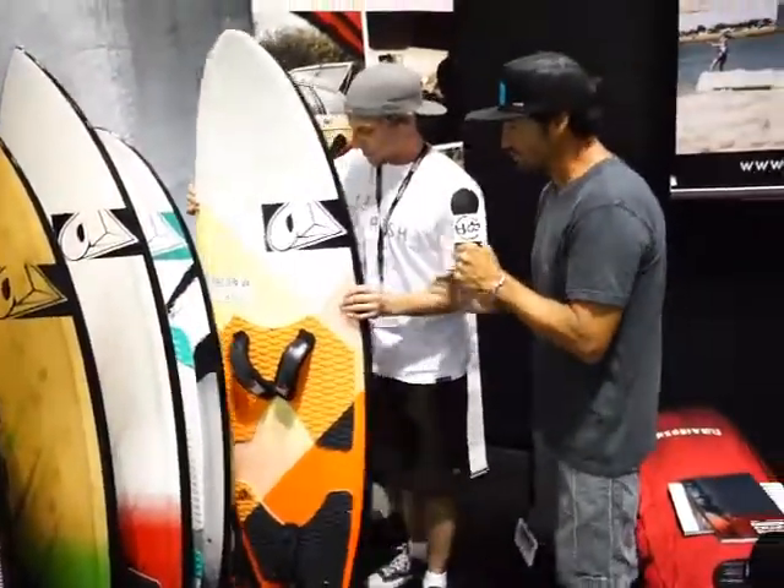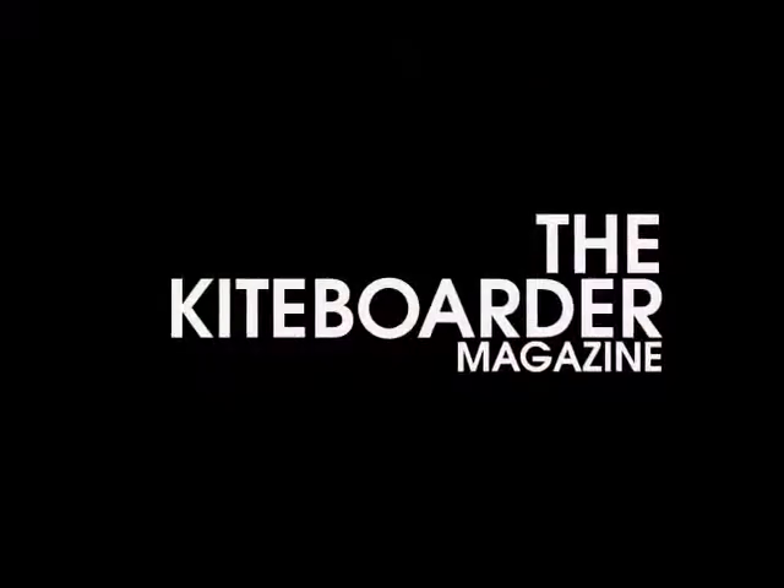So where can they get more info on all these boards? On all the boards you can go to airrush.com — that's with one R, A-I-R-U-S-H. Thank you so much. Cheers.